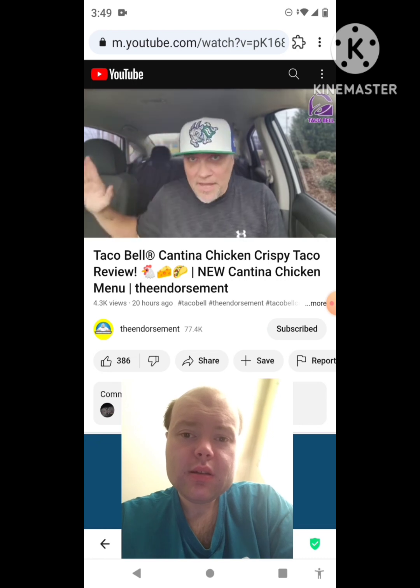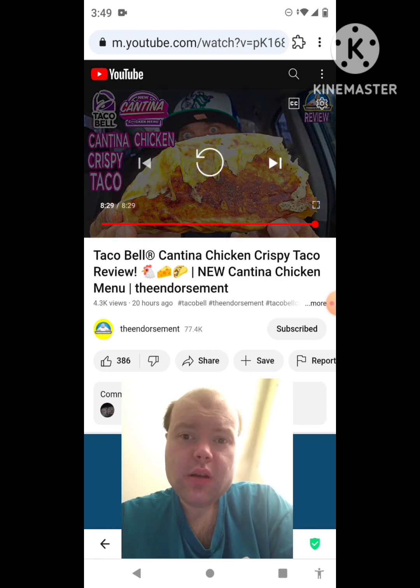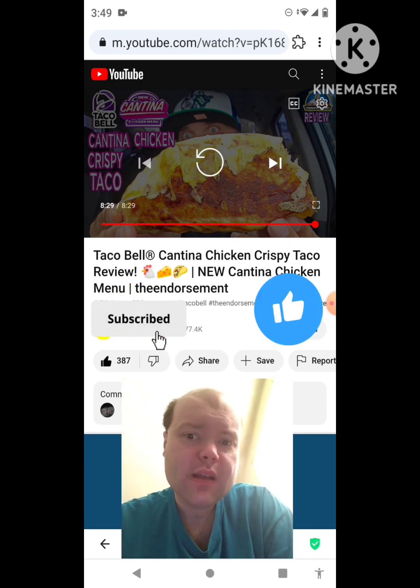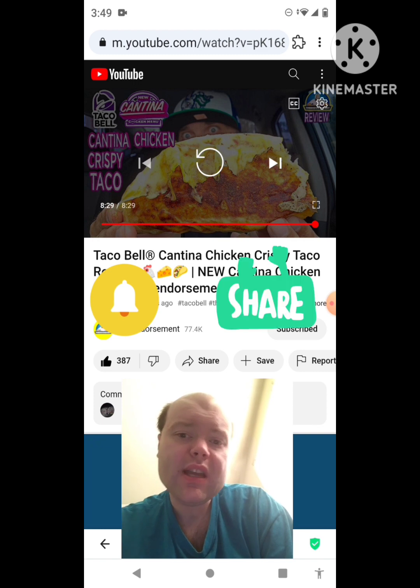Awesome video — I give it a thumbs up. Sorry for mumbling to myself during the video. I hope you all enjoyed this reaction video. If you're new to my channel or to the Endorsement's channel, make sure you subscribe, give both our videos a thumbs up, hit the notification bell, and share both of our videos with your friends and family.